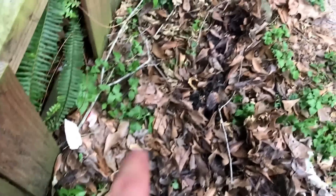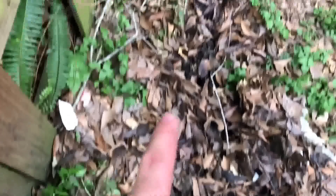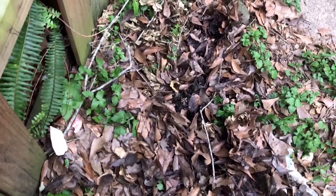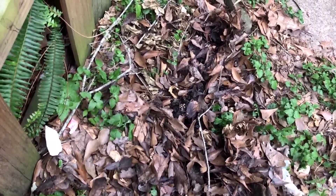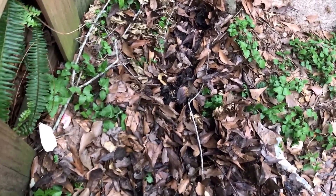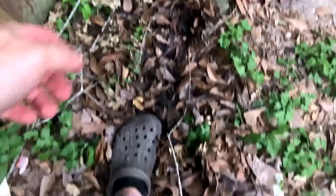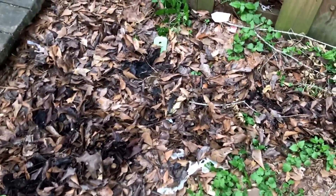I'm standing here on the deck, I step off and put my foot just like this — and the one sitting right here did not move. I mean, look how close my foot was to it. It did not move, and I didn't see it. That thing was easily within striking distance of my foot. If I'd lost my balance and stumbled, stepped right there — boom — it probably would have hit me.